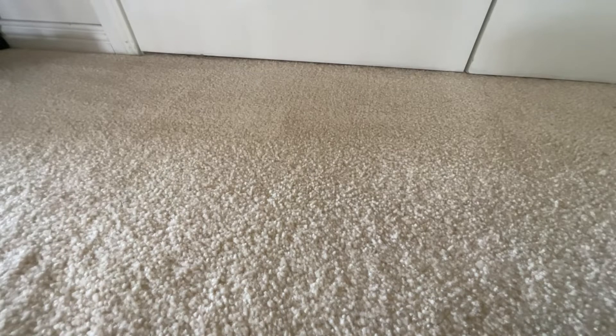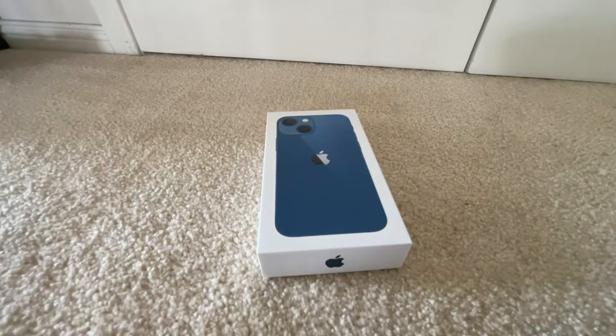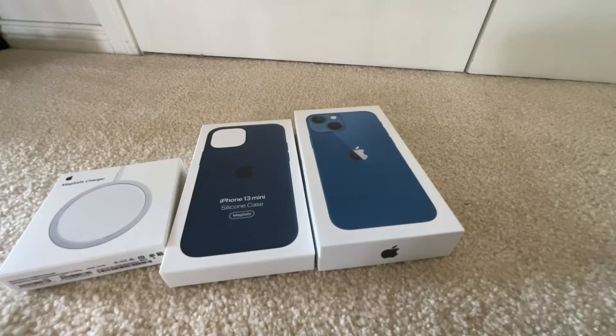Hey guys, welcome back to a brand new video. In today's video we're going to be unboxing a phone with MagSafe charge. Let's start with the actual phone.